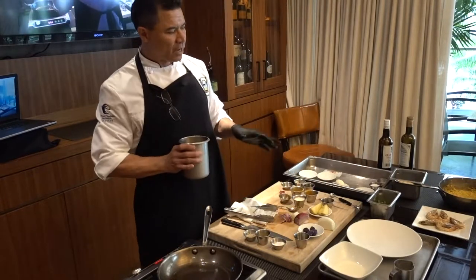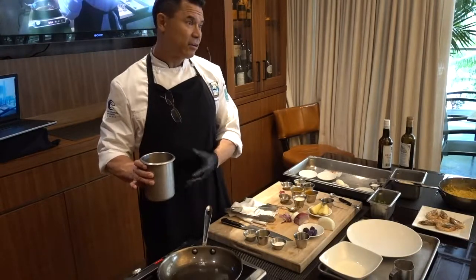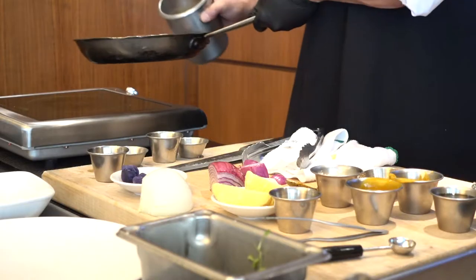The size of the shrimp will kind of determine how much you want to cook it. If you deglaze it and you hit it with that stock or that sauce, just that steam will, in essence, cook it all the way.